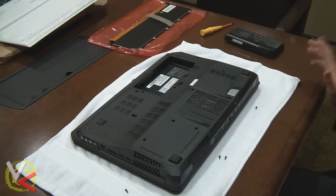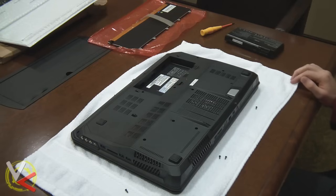Hey guys, how's it going? It's Vicious and today I'm going to be doing a quick tutorial, finally getting around to doing the keyboard change on my new MSI GT70.